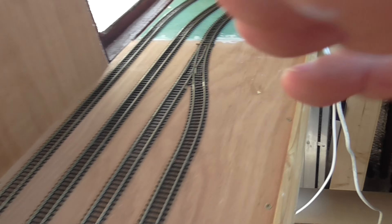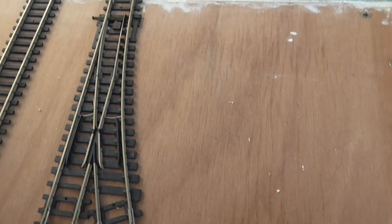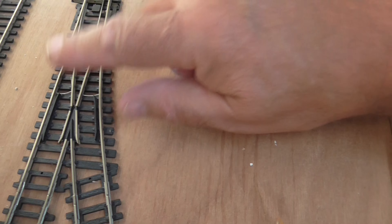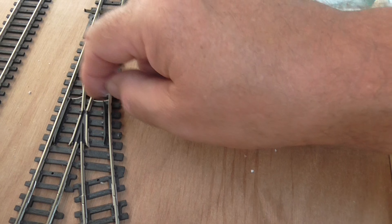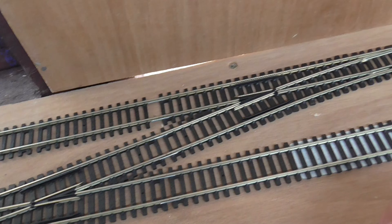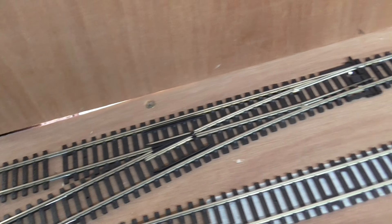I want to show you the cheap Hornby standard point — here are the DCC clips. I want to take them out and solder wires underneath, to do away with these clips. The express points don't have those clips. So I'm going to take them off and solder underneath.